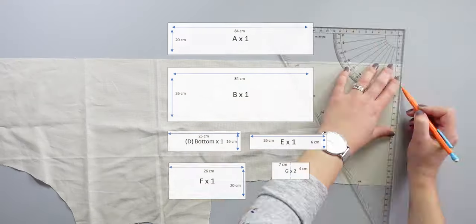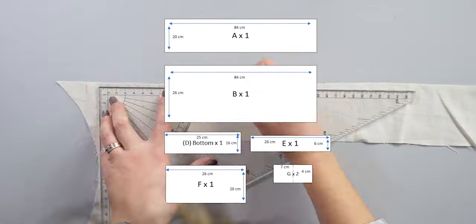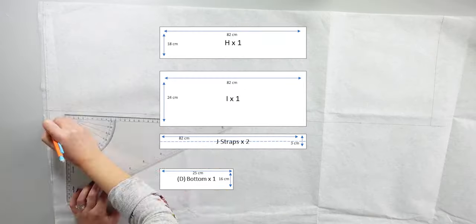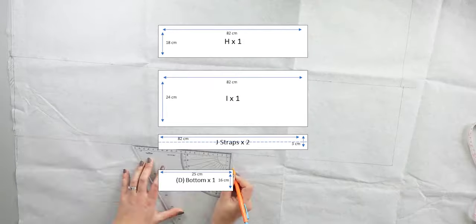You can pause the video to write down all the measurements for each piece. For the lining we will need the pieces A, B, D, E, F and G. For the interfacing, H, I, J and D.